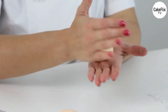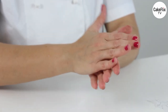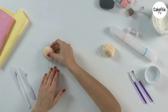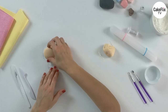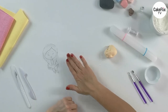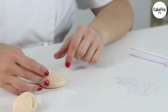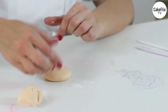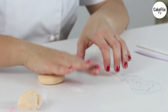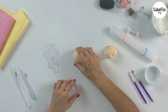If you have some cracks, place them on the back side so you cannot see them on the face — they will be covered by the hair. Start pressing with the palm of the hand, and you can check on top of the stencil if you have the right size. Use a little bit of cornstarch on the table and press with your hand. Don't forget to keep this round shape. Now we have the size — this will be the head. Set aside.